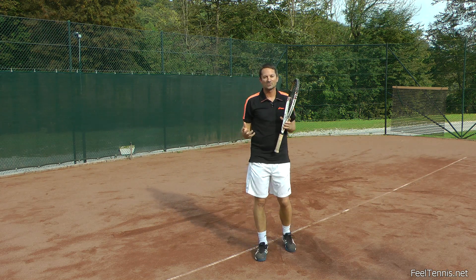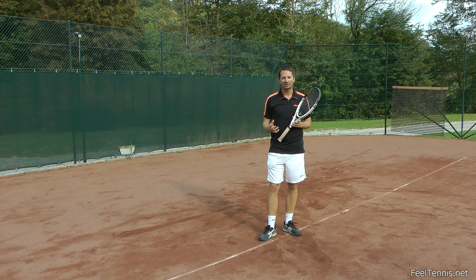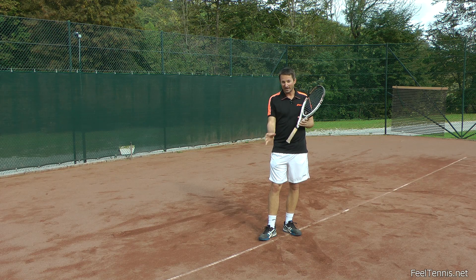When you see effortless strokes from someone who can play pretty well, you may wonder what the secret is — how can I play more effortlessly? Today I want to explain a little concept of how I do it, or how even someone better than me does it.